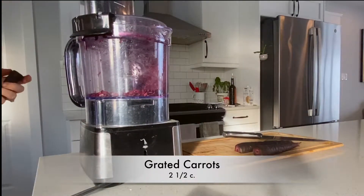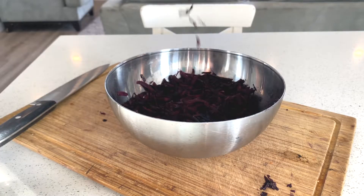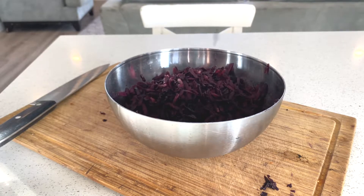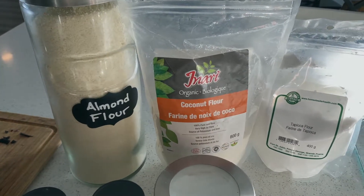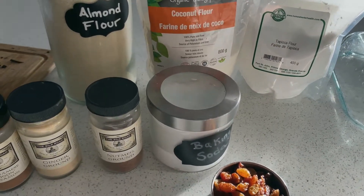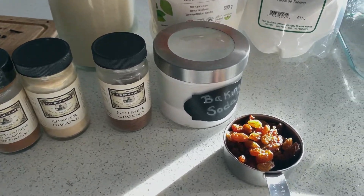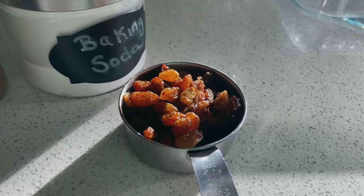The first thing you want to do is grate about two and a half cups of carrots — if you have more, not a big deal. Here are some of the other ingredients you're gonna need: some almond flour, coconut flour, tapioca flour, baking soda, some ground ginger, some cinnamon, and some raisins.